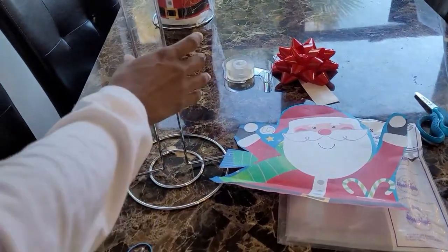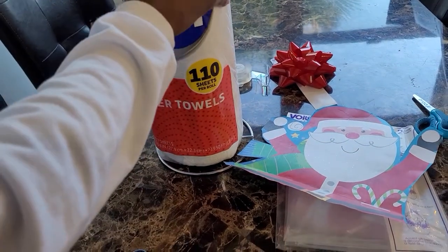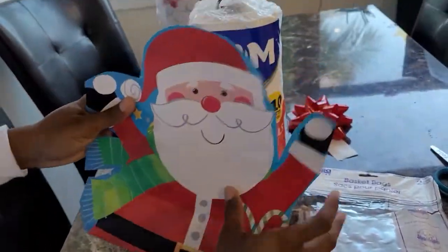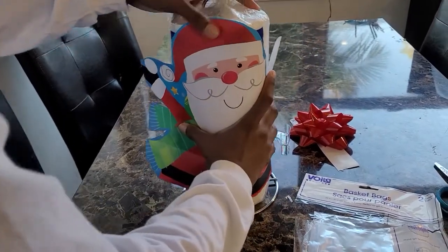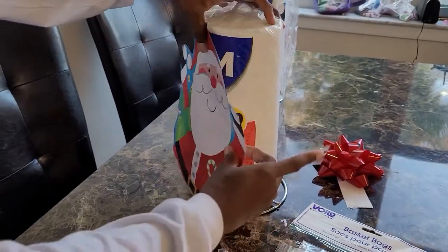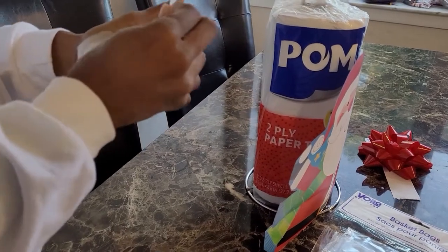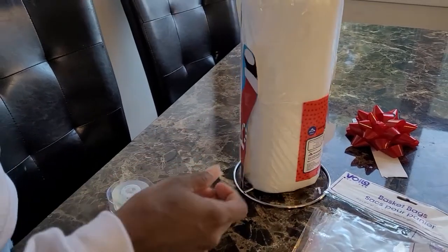You're going to take your paper towel and put it on the holder. I kind of like to leave the plastic on it just a little bit. And then if there's a label, I'm going to put my Santa around the plastic part with the label, and I'm just going to tape it in place to cover up the label. The back is pretty much okay.